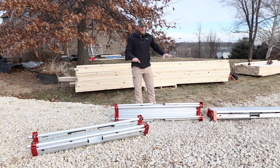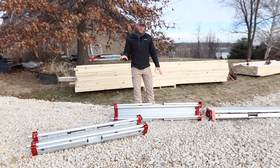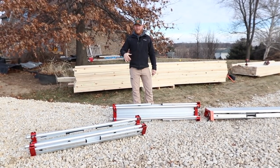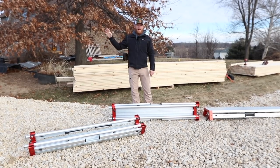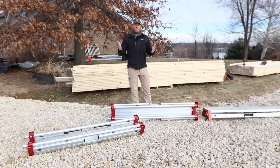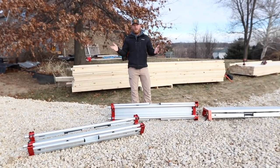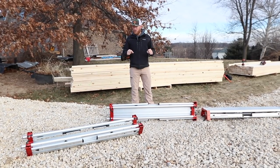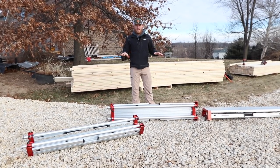Everybody's going to have a different situation, whether you're backing your truck up to your job site or you've got a work trailer. So that time it takes to come out of the trailer to where you're going to use it is kind of not really that important, because no matter what, you're going to have to do a different thing every time. Now I've got the three pieces — this is the Pro Edition — and I'm just going to show you how quick it is to set up.